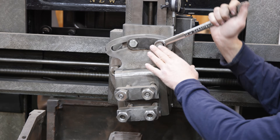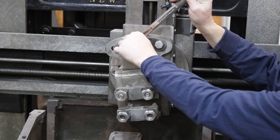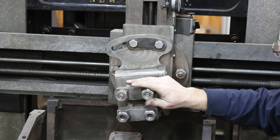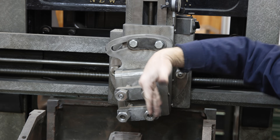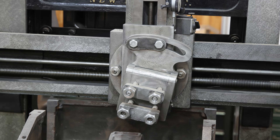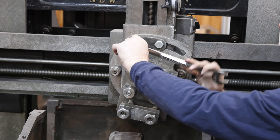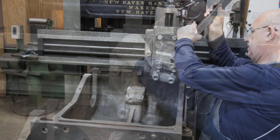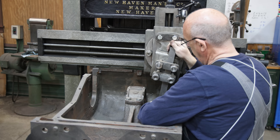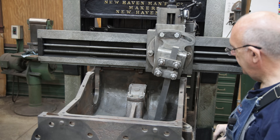I do want to adjust the clapper box a little bit here. It's tilted right now so that when it claps, it's pulling up out of the way. Because I'm going the other direction, I basically just want to rotate it the other direction so the clapper box is not interfering. Alright, let's set this back down in here and tighten that back up.